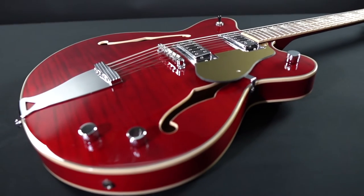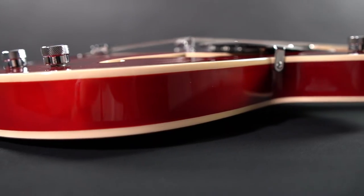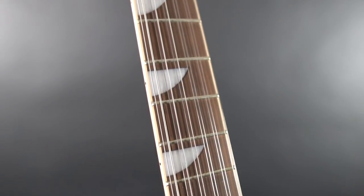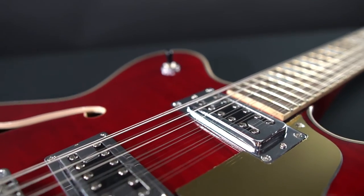The Classic 12's semi-hollow body and neck are maple and feature full binding on the top, back, F-holes, and fingerboard. Eastwood's signature Shark's Teeth inlays cement this model as a beautiful and classic visual statement, as well as the best sounding 12-string in its class.